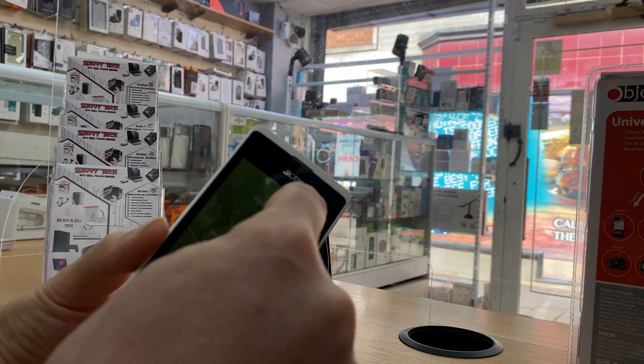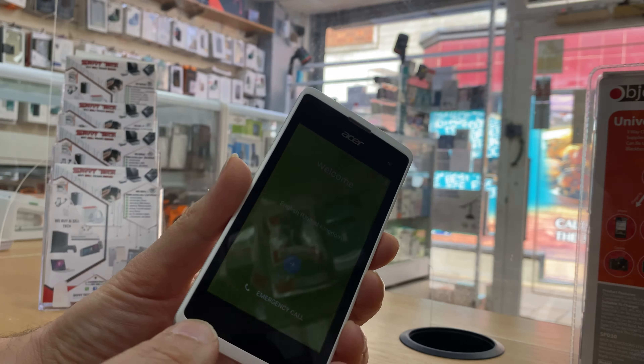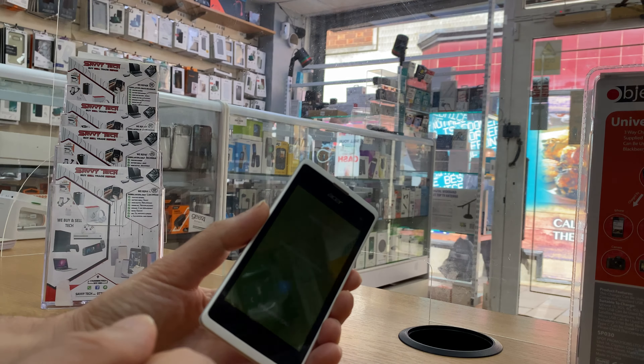All done. As you can see, when the phone is finished it will ask you to set up and go to the main screen. Just follow the instructions — that's all it is, easy and simple.